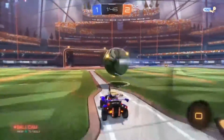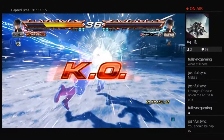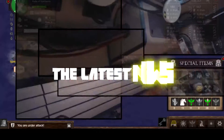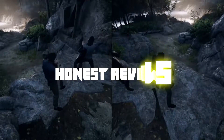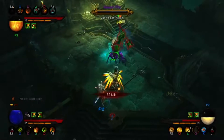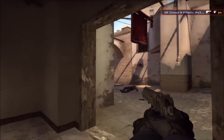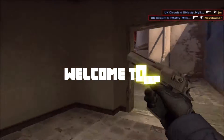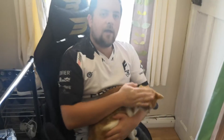Shut up, and sit down. Hi guys, Josh here from Full Sync — and that's my really bad impression of a Bond villain turning around in a chair with a cat in his lap. Today we're going to be doing a quick overview of the Brazen Gaming chair.